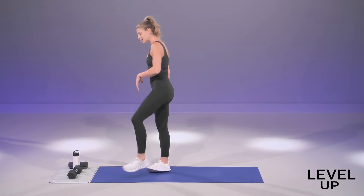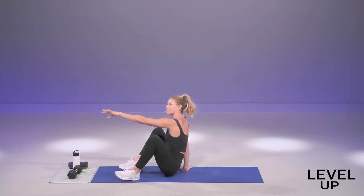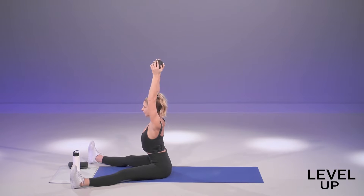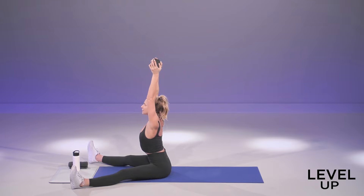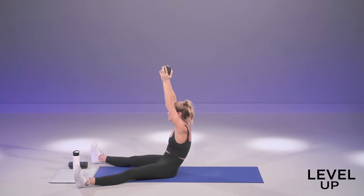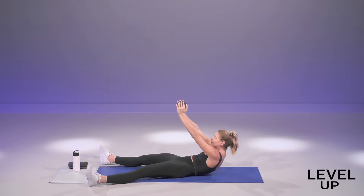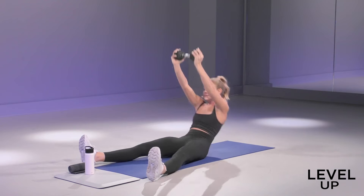You need one dumbbell, but if you don't have a dumbbell, don't worry about it. We're going to go for an overhead sit-up, seated on the floor. If you have that dumbbell, go ahead and grab it to your chest. You're going to take it up overhead, belly button into spine, round down slow, pressing the dumbbell through the ceiling. You're going to pause halfway, all the way down, and then big sit-up to the top.